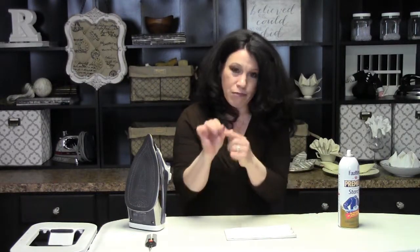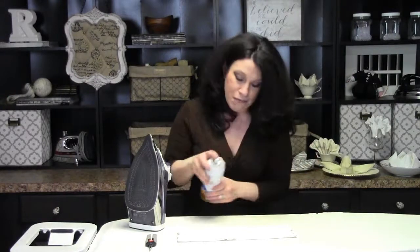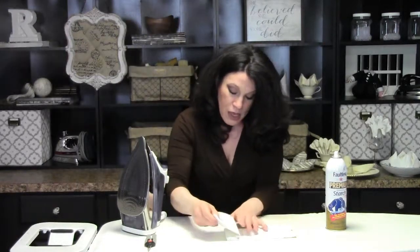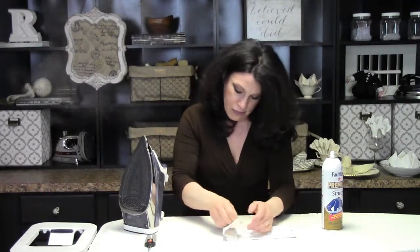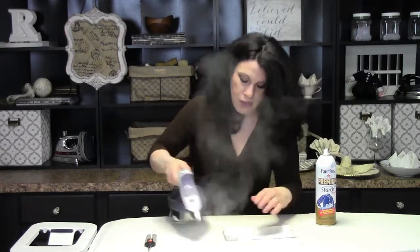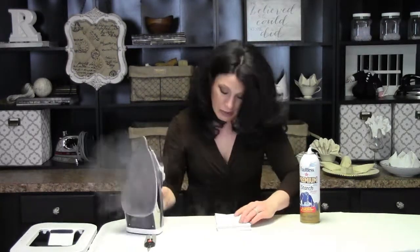Take about a one-inch measurement — my thumb from tip to knuckle is about an inch, so that's the measurement I'll use. Fold the napkin back on itself: if you've ever done an accordion pleat, that's exactly what you're doing, going back and forth until you reach the end. The one-inch measurement is ideal because it gets you to the end of the napkin in just the right spot. Make sure to use spray starch at least every other pleat, if not every pleat.